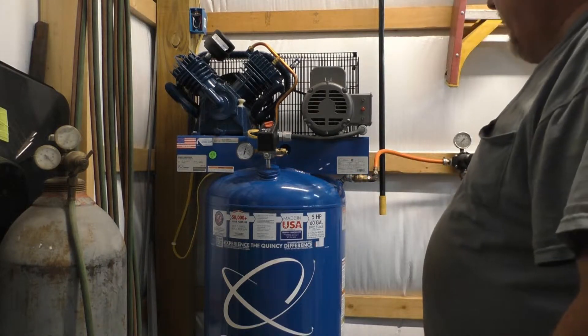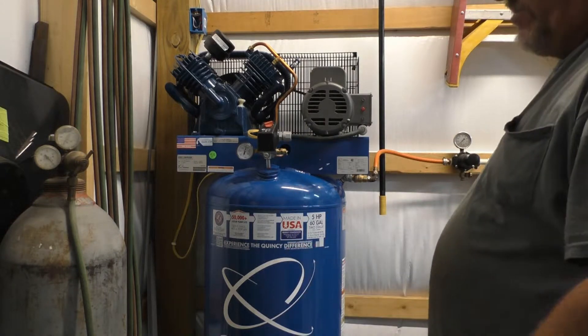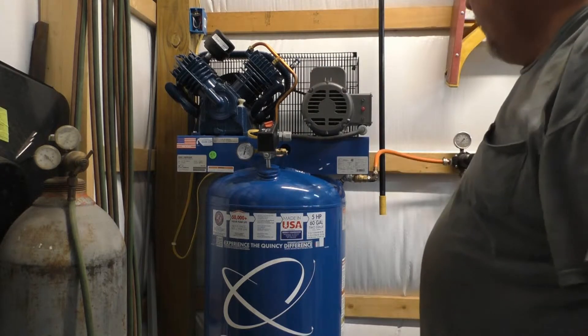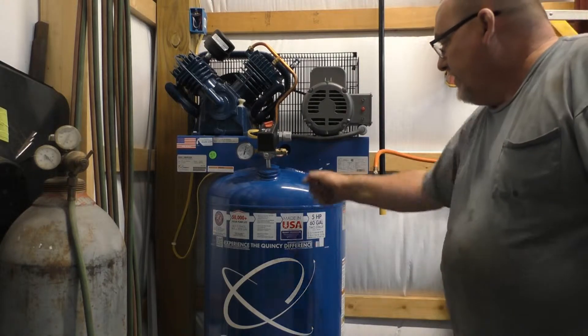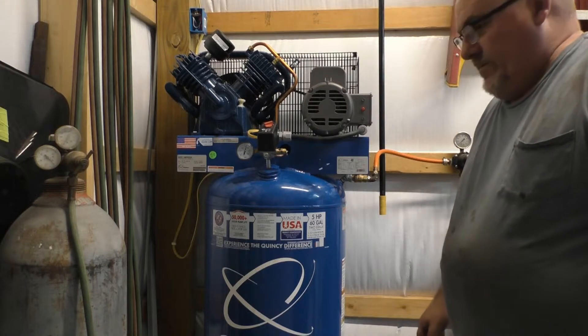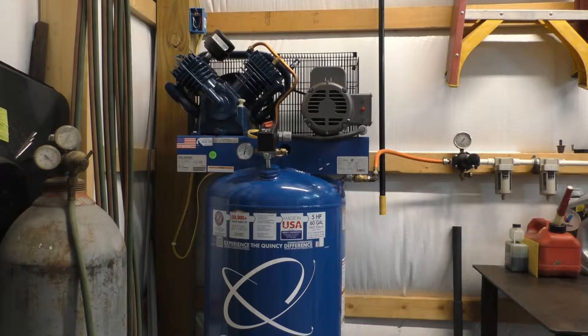I've been running the heck out of it and I'll keep you posted. Just figured I'd throw that in and make a little video about this thing and see what she's going to do in the next couple of months. Time for me to turn in — it's already nine o'clock. Until next time, like, subscribe, thumbs up or thumbs down — thanks for watching.